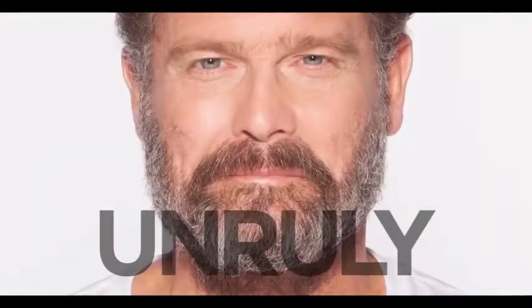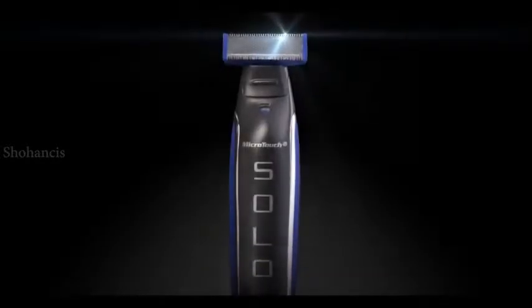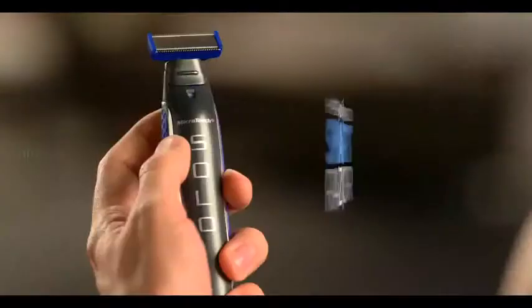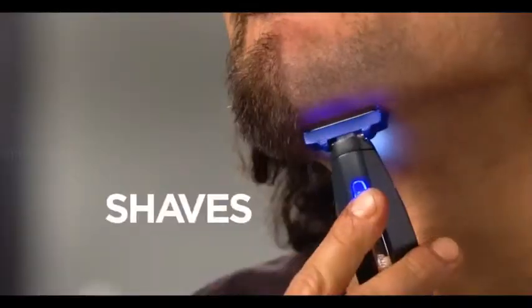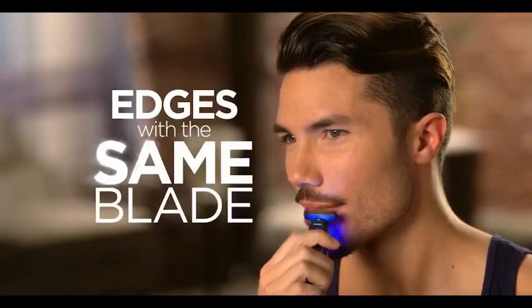You're scruffy, unruly, untameable. Now, everything you know about grooming is about to change. Introducing Microtouch Solo, the new hyper-advanced smart razor that trims, shaves, and edges all with the same blade.